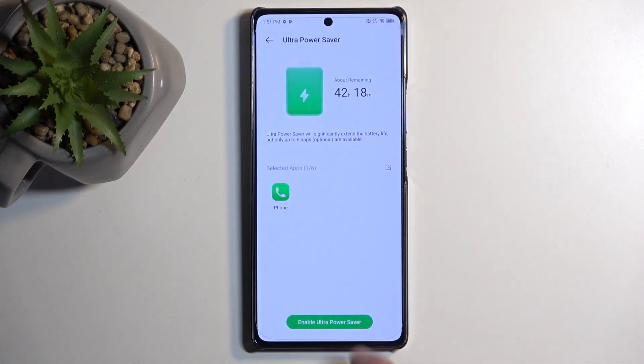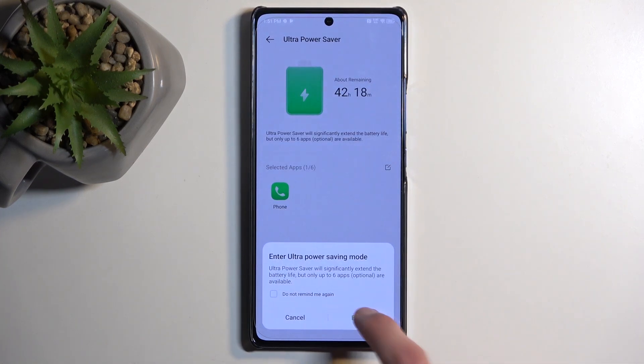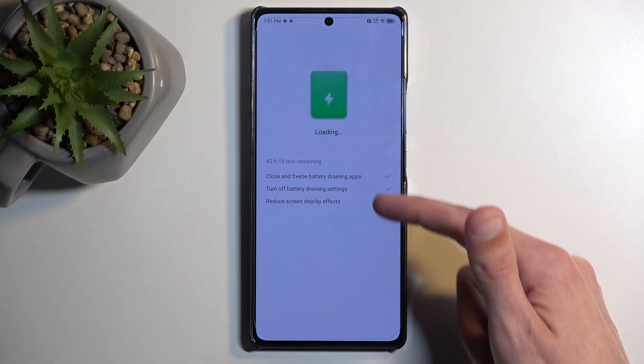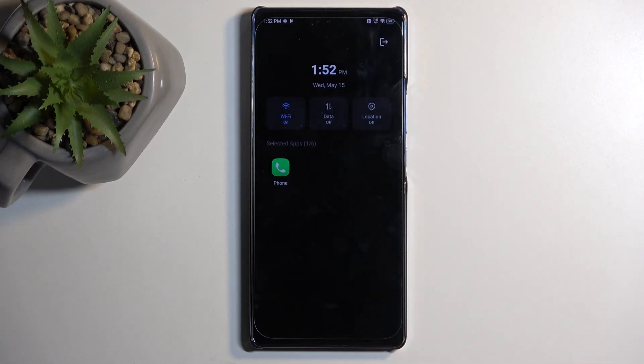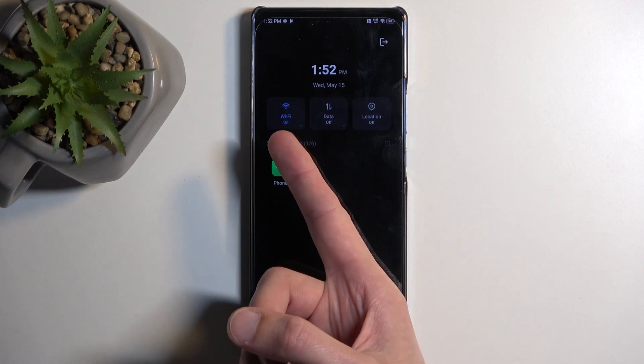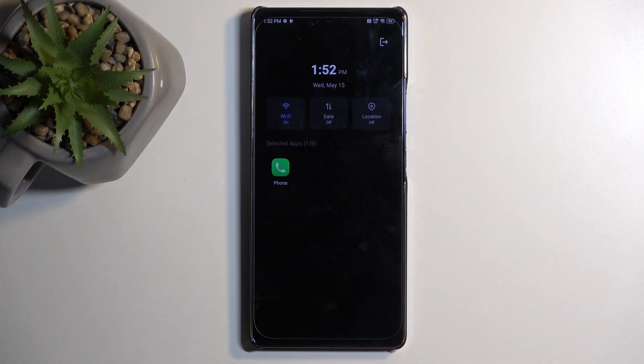Once enabled, you can select Enable, and you can see it will do a bunch of different things that are listed right here. Once it's enabled, you can see it strictly prioritizes battery life, removing basically most of the applications from access, giving you the option to enable your Wi-Fi, mobile data, and location.